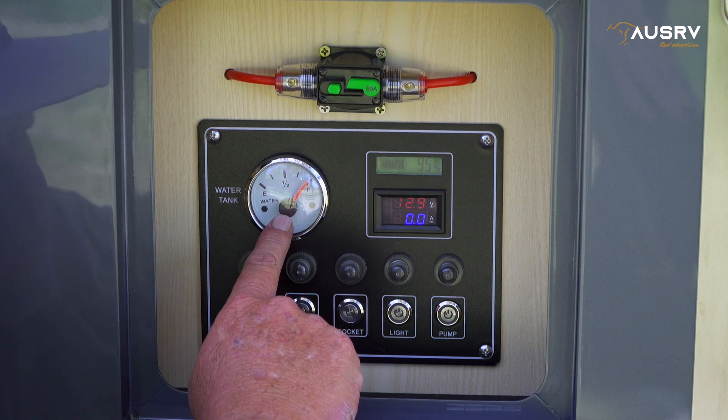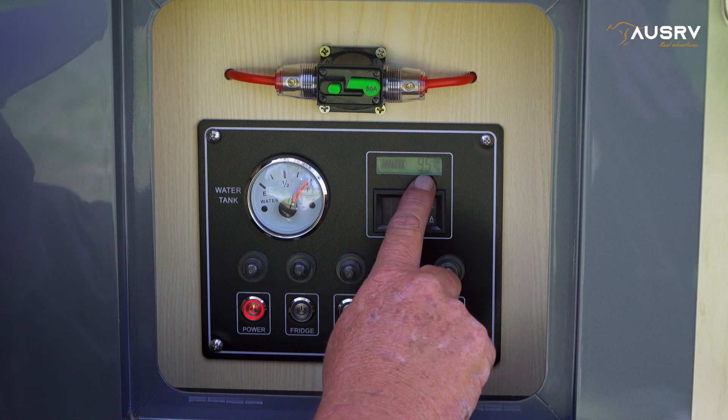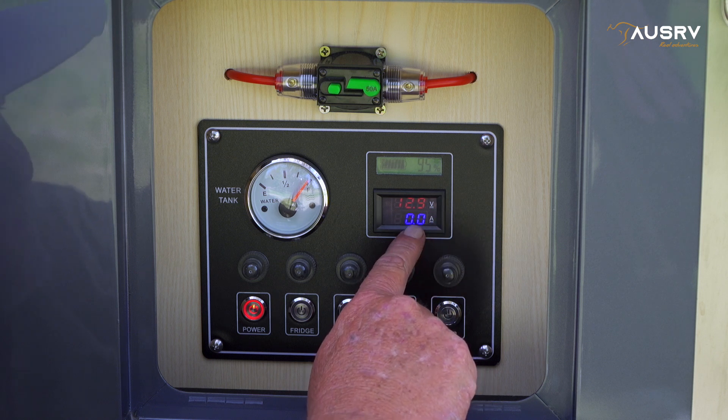Here we have our water tank level gauge. At the top, our battery percentage — that'll tell you the battery condition at any time. Below that, the voltage of the battery. And below that, the amp usage of the camper, which will tell you how many amps are leaving the batteries, though it won't tell you how many are going in.